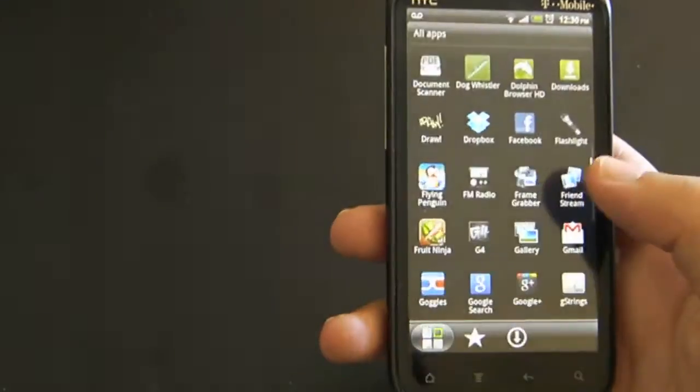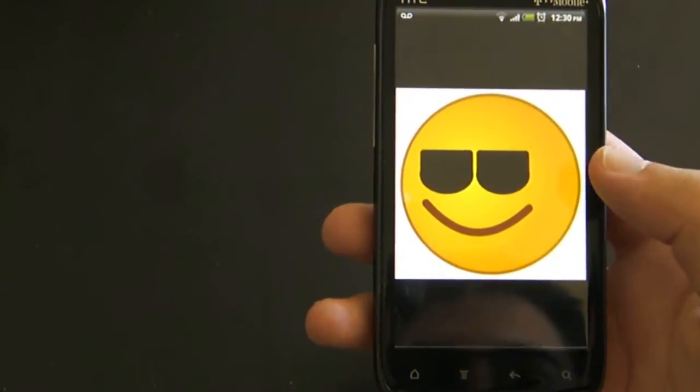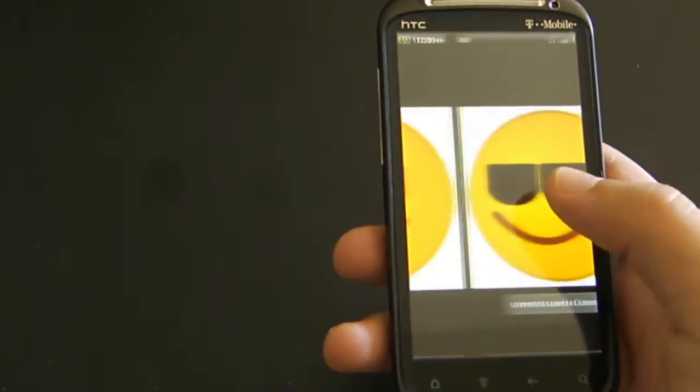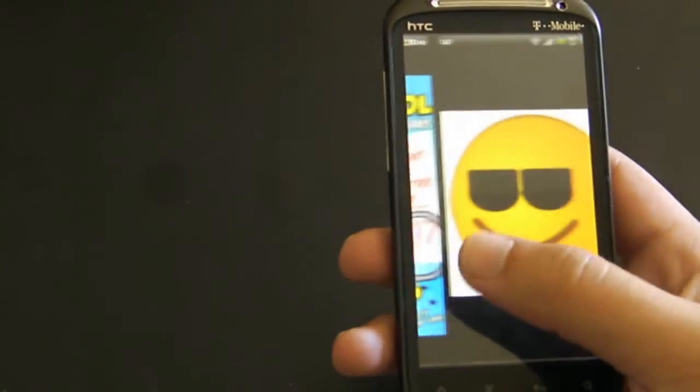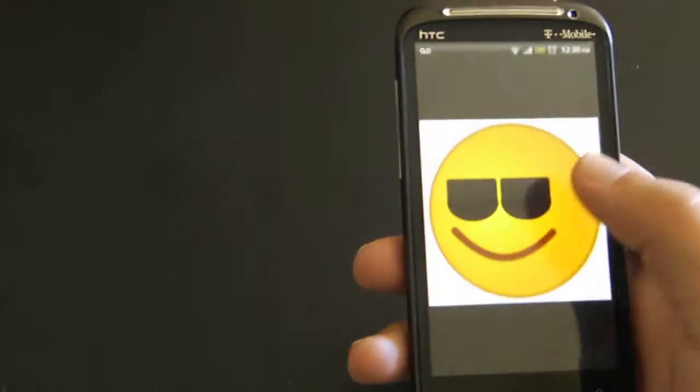So simply just go to your gallery, and there you can find them. You can take a bunch of different other ones. I just Googled 'Cool' and found these pictures.